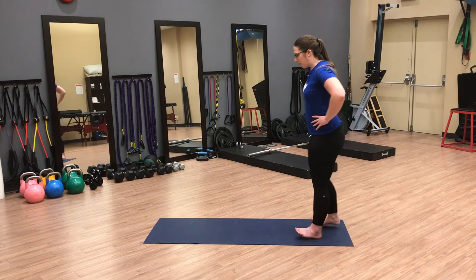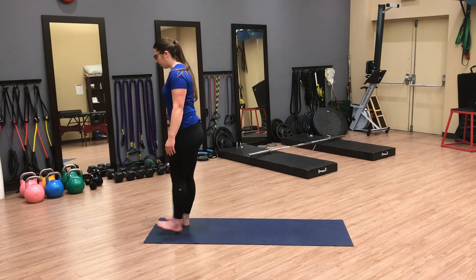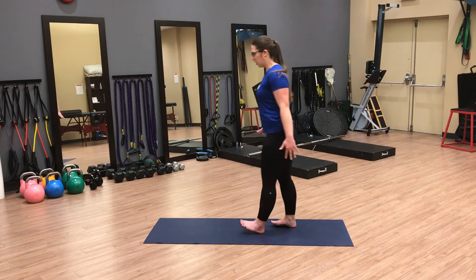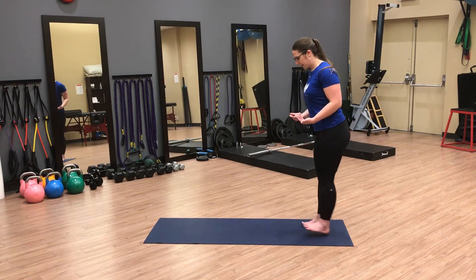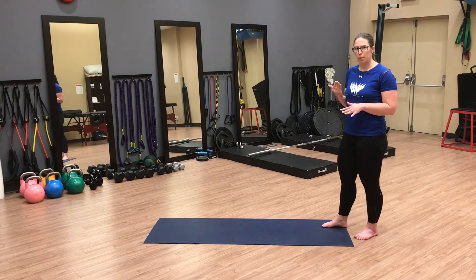From here, you're just going to walk forward and back on your heels, trying to maintain that dorsiflexion — that foot towards the shin — as much as possible.